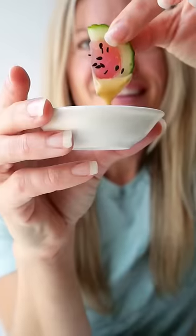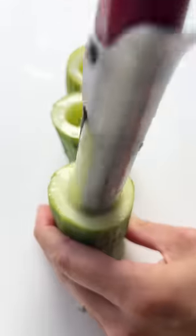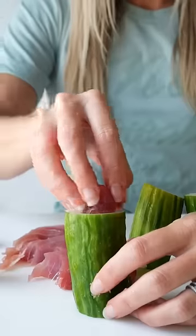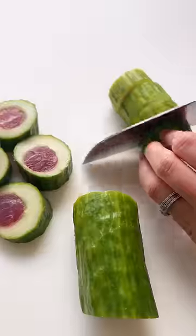Sushi can be hard to make at home, but this tuna cucumber roll is so easy — and you can also make the cutest little tuna cucumber watermelons too. Just use an apple corer to hollow out the center of some thin-skinned seedless cucumbers. Cut out some slightly larger circles of sushi grade tuna, stuff them inside, and slice them up.